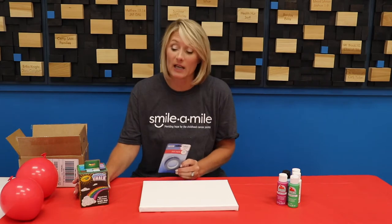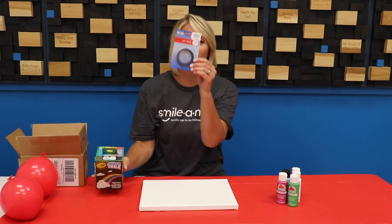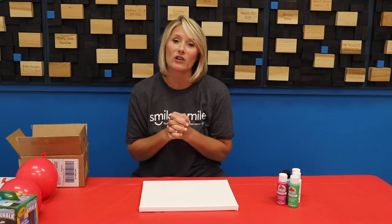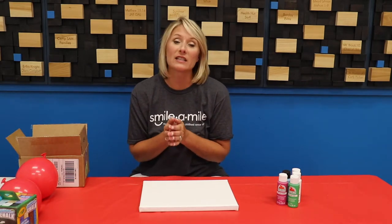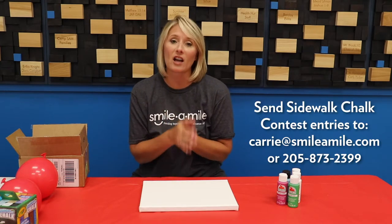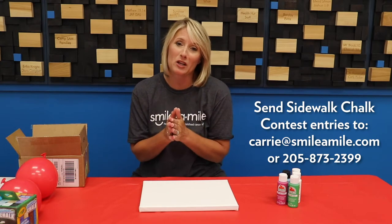Hope is never canceled is our theme for the summer, and in your box you have some sidewalk chalk and some tape. We'd like you to make your own creation with your sidewalk chalk and tape telling us that hope is never canceled. Send those to us by 3:30 today — you can email them to me at kerry@smileymall.com or text them to me at 205-873-2399. We're going to take all of those pictures and vote on them tonight.